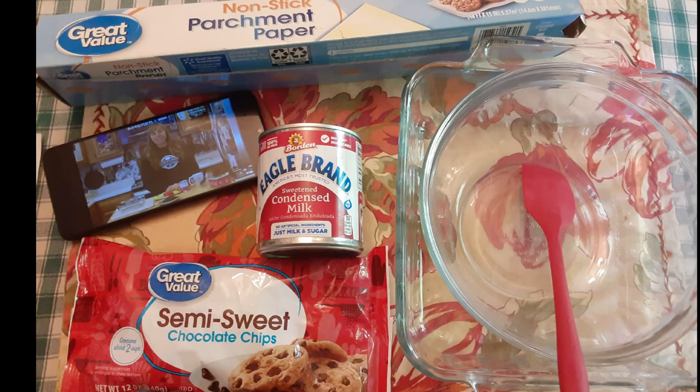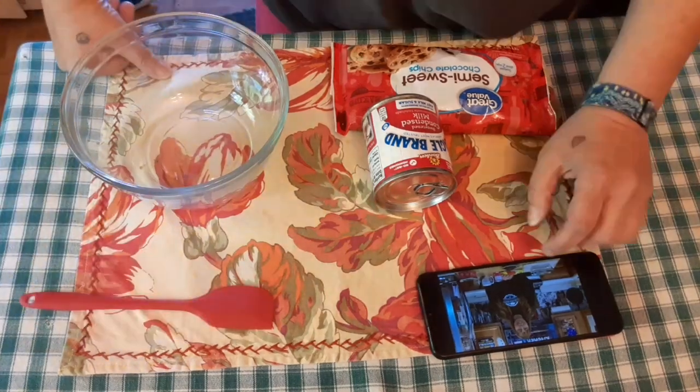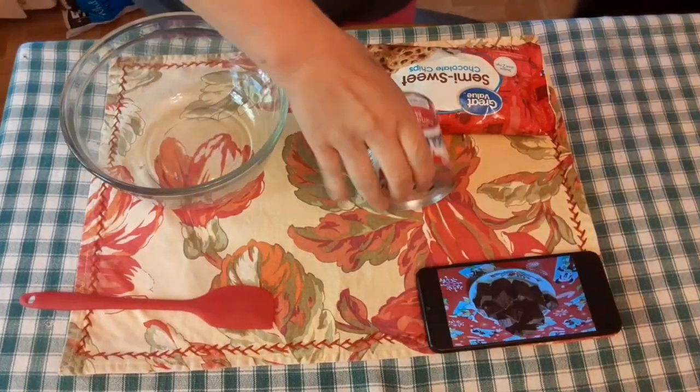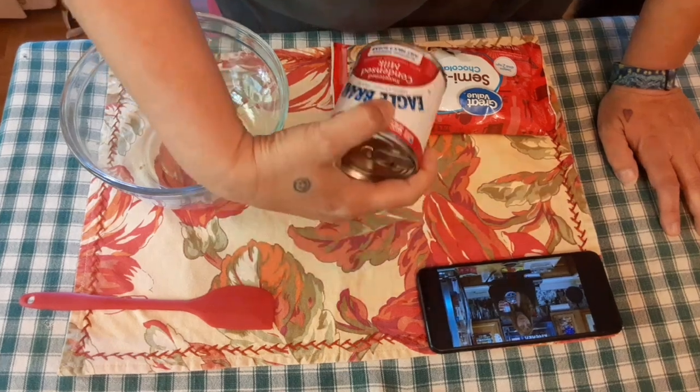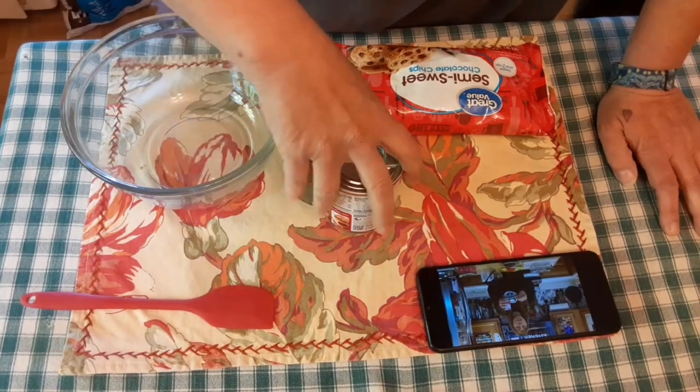Hello everyone. Today we are going to try a recipe that I found on YouTube from the Hillbilly Kitchen. It is called Two Minute Fudge.